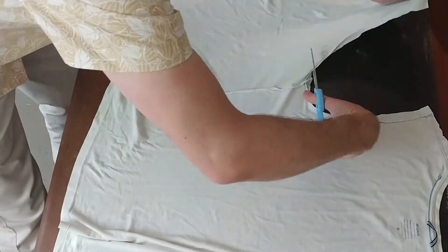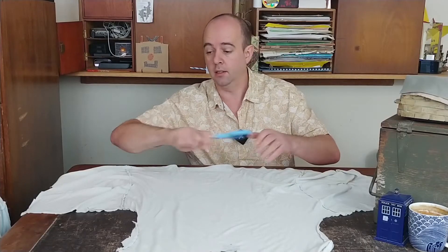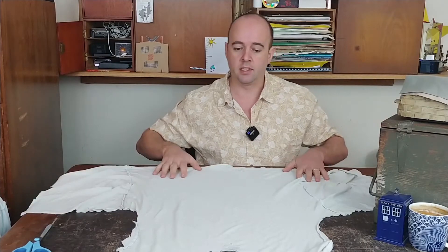Do the same for both sides. Now we're done cutting. Have the t-shirt laid out in front of you with the collar furthest from you, spread out nice and flat. You're actually done — but follow this next part quite closely because this is what you're going to do every time you put your mask on.